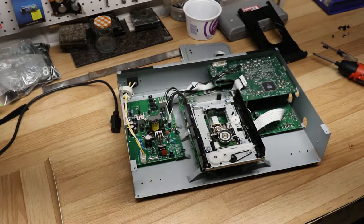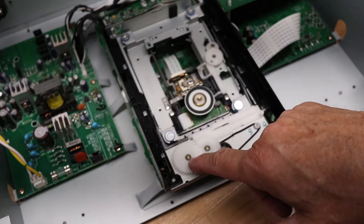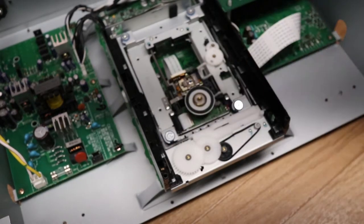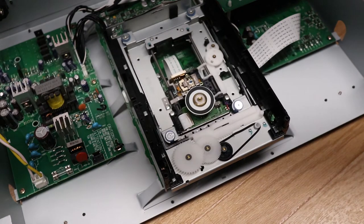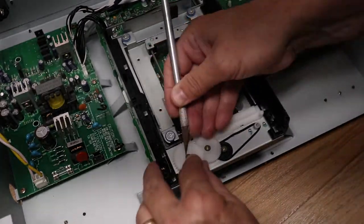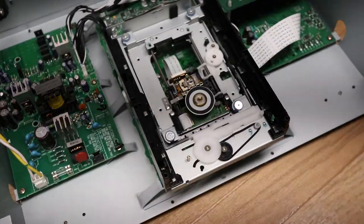Both of these machines are essentially the same — the 2900 and the 2910. We have to remove these two sprockets in order to get at the belt itself. There are tiny little washers or retainers that go on here, and they're cellophane, so they're really tough to get off.